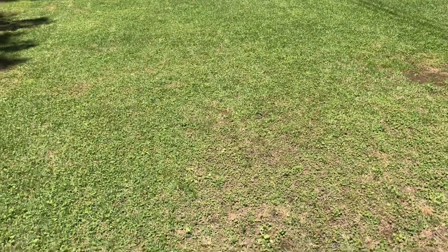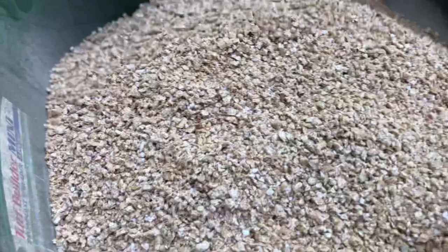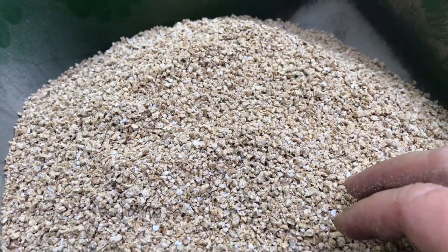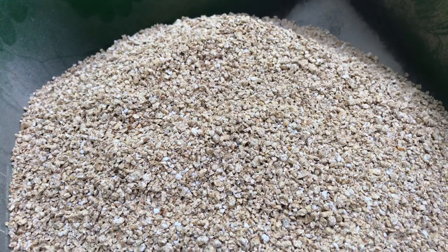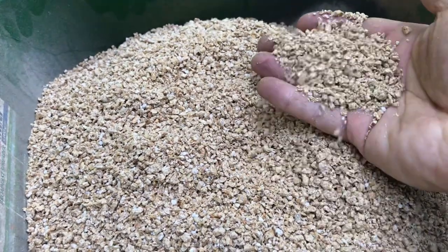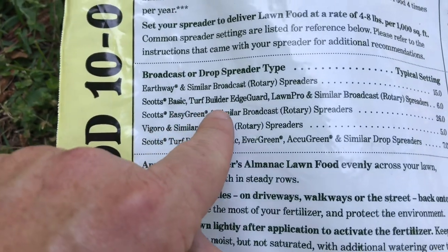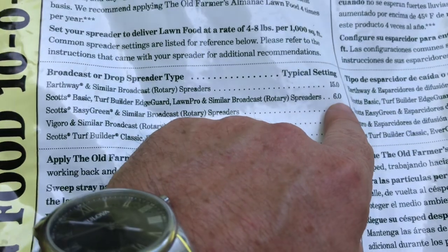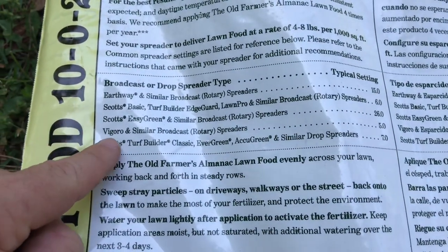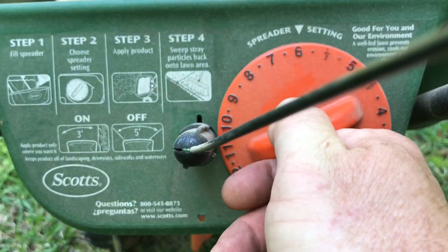I'll do a follow-up video on the results of these treatments hopefully in the next week. One thing I like about this fertilizer — you can actually see it when it's going through the spreader as you're applying it, so it's easy to tell where you've gone and what kind of width and pattern you're getting. I've got a little Scott's Elite broadcast spreader. As you can see on the bag it says Scott's Basic Turf Builder Edge Guard — the setting is a six. It's also got settings for Earthway, Scott's Easy Green, and Vigoro listed. Let's come over here and set this thing to a six.